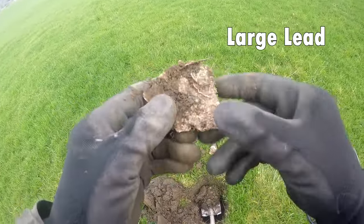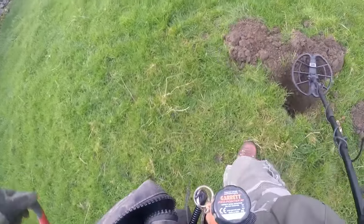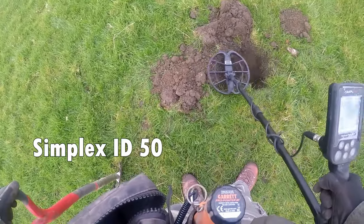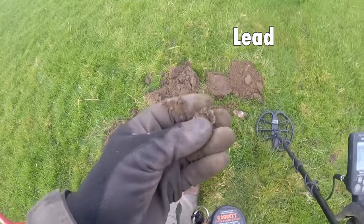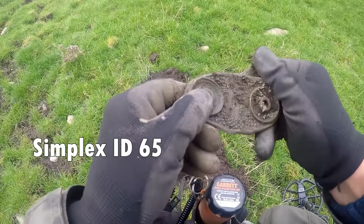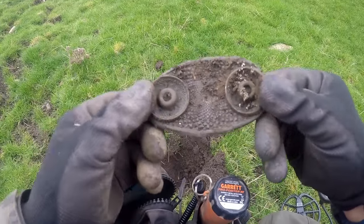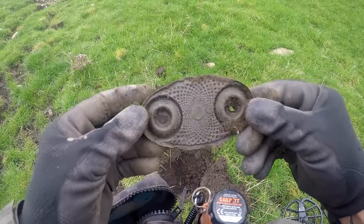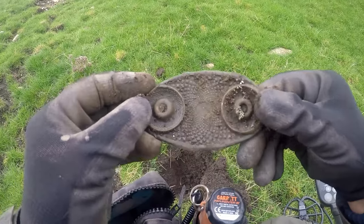Big piece of lead. Something a bit different — no idea what that is. Some brass fitting of some kind, probably a furniture fitting.